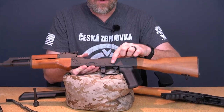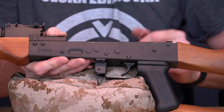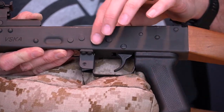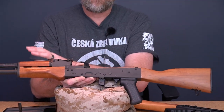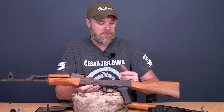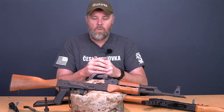You'll notice extra rivet holes on the receiver — it looks like Century is using existing RAS-47 receivers and simply leaving off the ten-dollar side rail to save money, then filling the already-drilled holes with rivets or plugs. It's ugly; I'd prefer they just put the accessory rail on. So we've cheapened the finish, cheapened the bore finish, deleted that part, and yet kept the same price. Maybe the S7 tool steel costs more, but I can't imagine a ten-dollar savings being that significant.